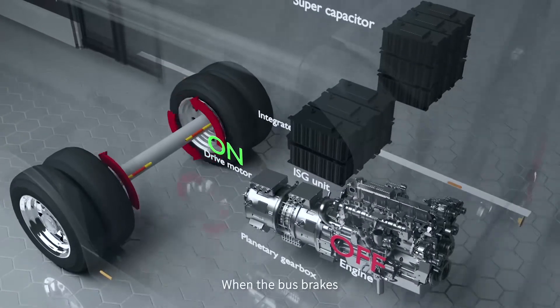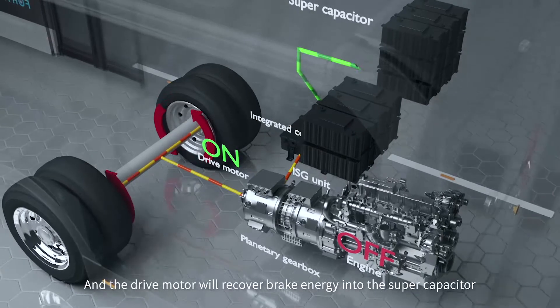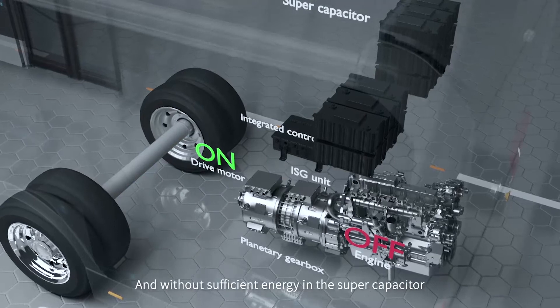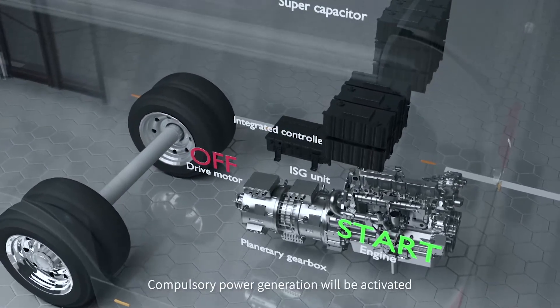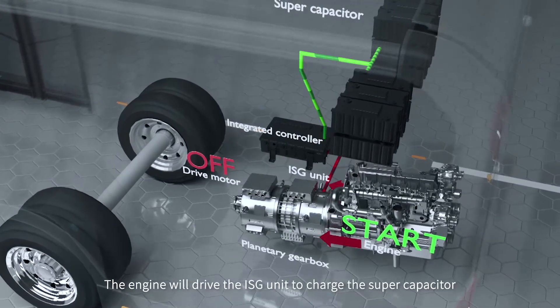When the bus brakes, the engine will shut down and the drive motor will recover brake energy into the supercapacitor. When the bus stops without sufficient energy in the supercapacitor, compulsory power generation will be activated — the engine will drive the ISG unit to charge the supercapacitor.